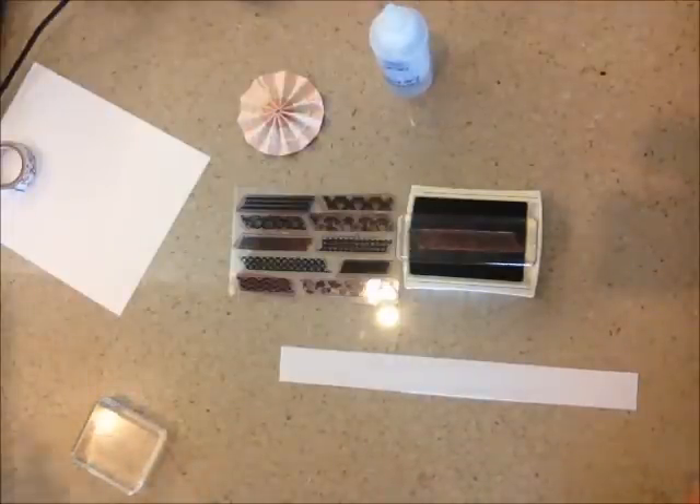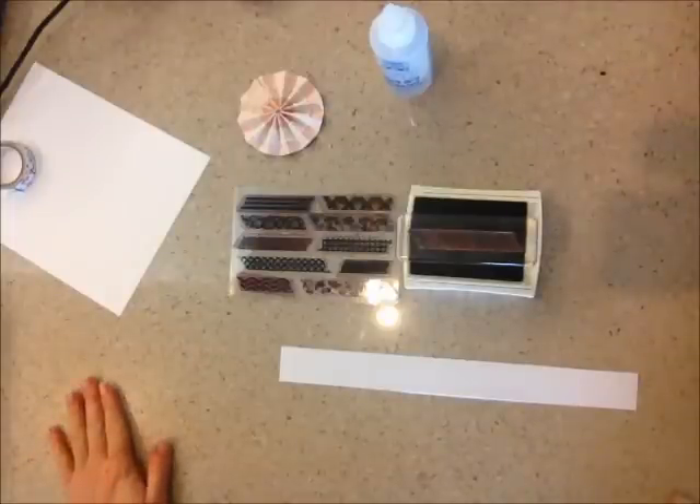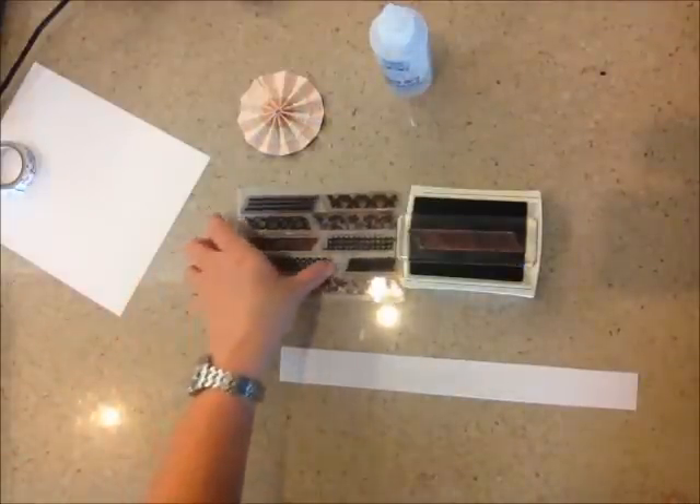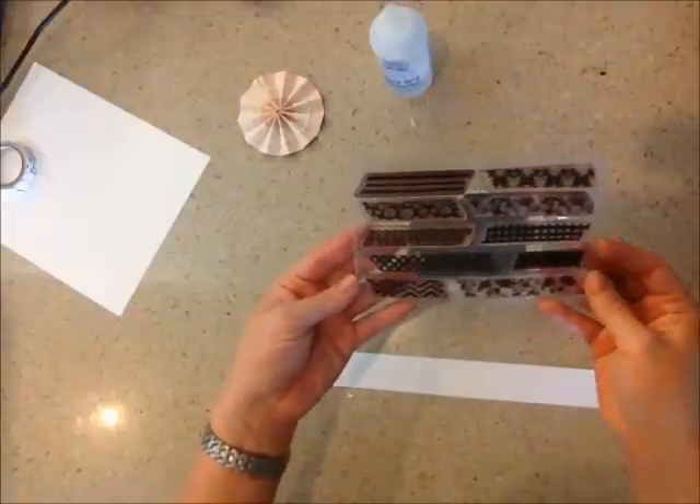Hello, my Inspired by Stamping friends, and welcome to our May 2013 newsletter tutorial. We're really excited to share with you this month's tutorial. What we're going to focus on is our newest stamp set — our washi tape stamp set.